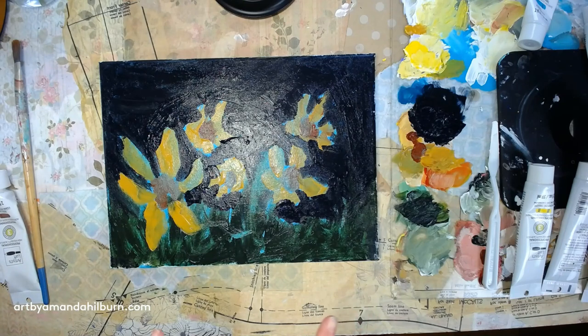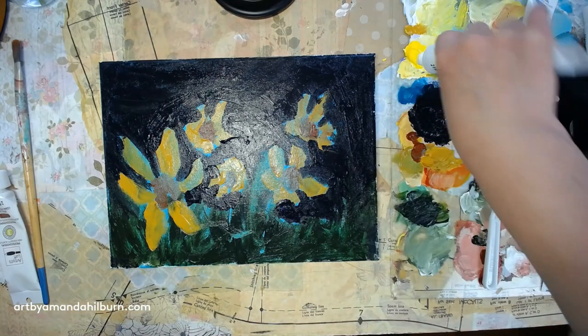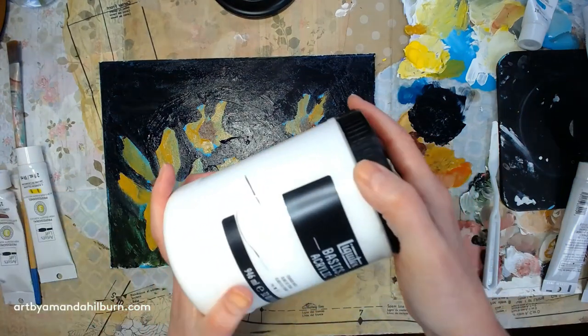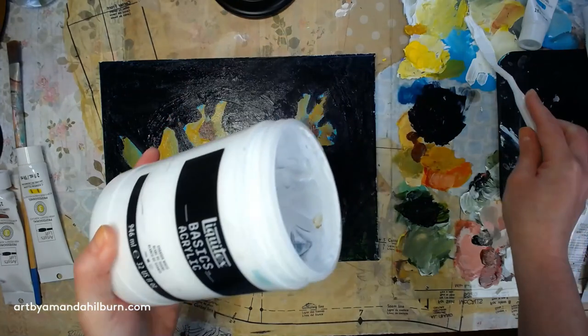The next thing we're going to do is take some of our cadmium yellow and some white. I use a big tub of white because I use a lot of white paint. I'm going to put that down right here.